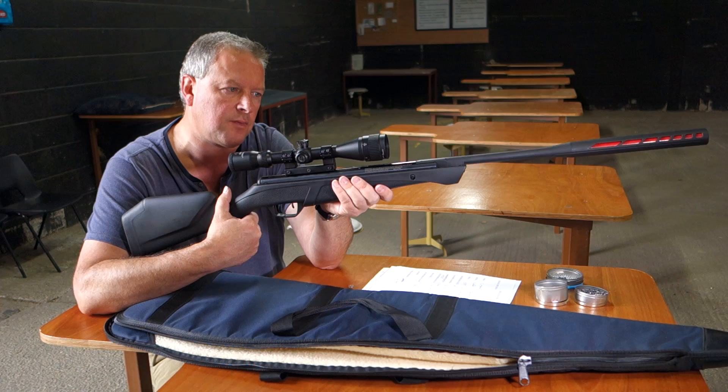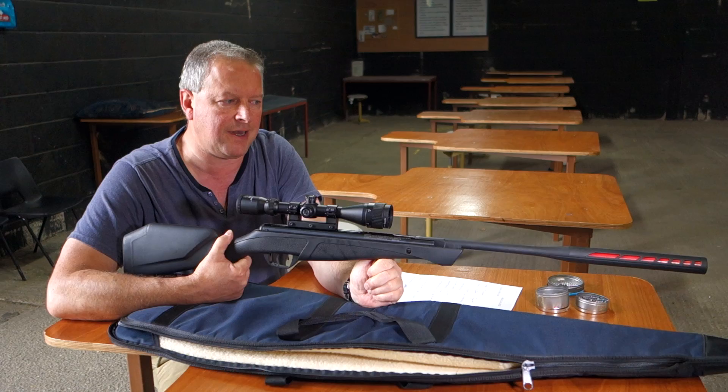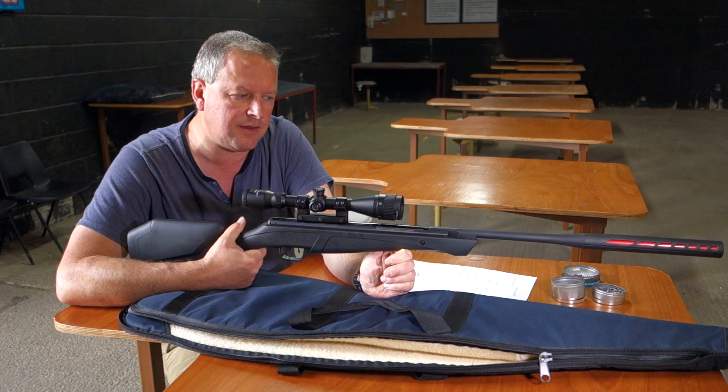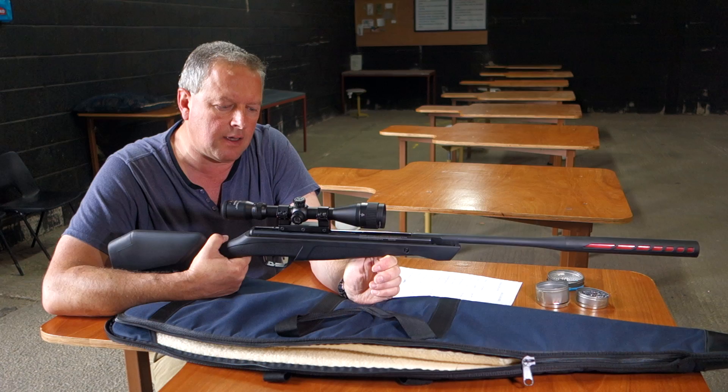On test, this one did around about 10.2 foot-pounds, and I used Air Arms Diabolos Field pellets. I tested various pellets, but as usual I tend to arrive at some of the quality brands for that final bit of accuracy. It's around 10 to 10.5 foot-pounds with a variety of pellets, and I managed three-quarter inch groups at 25 yards with this, so it's pretty good.